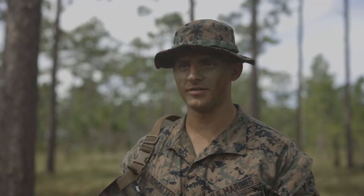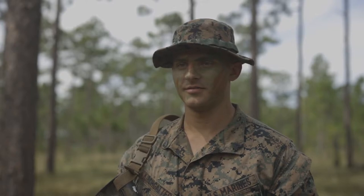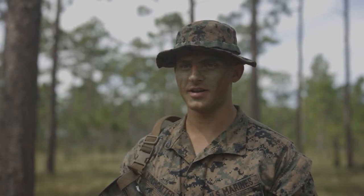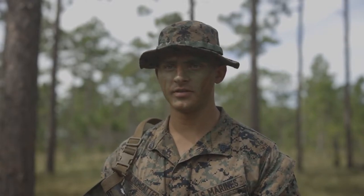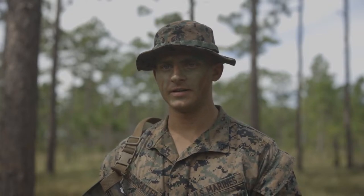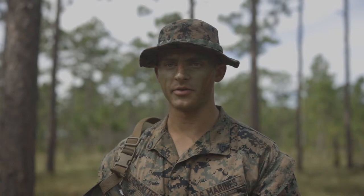I'm Sergeant Ethan Kirchgatter with 2nd CEB, Bravo Company, 3rd Platoon. My name is spelled E-T-H-A-N K-I-R-C-H-G-A-T-T-E-R. We're doing our evaluation — it's called the McCree. Basically, it tests our skills in preparation for when we attach to our Victor unit, Victor 3-6.